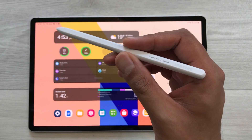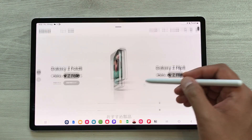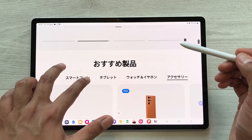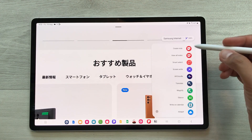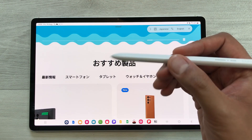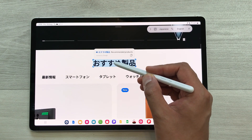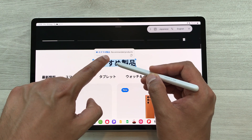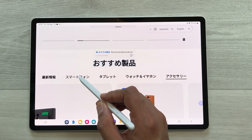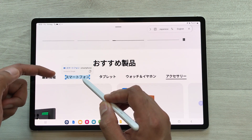The next feature is about using your S Pen for translation. For example, I open a website in a different language. I want to translate it, so I open the Air Command option and select Translate. Once selected, just bring your pen closer to the text. Here you can see it is showing me the translation. For example, if I want to translate a specific line, I bring my pen closer and it shows the translation — that it is a smartphone.